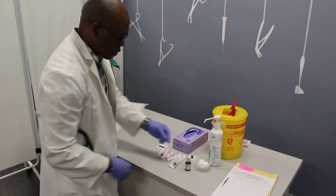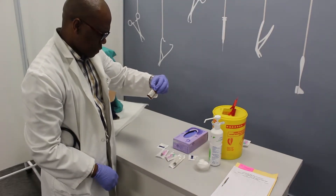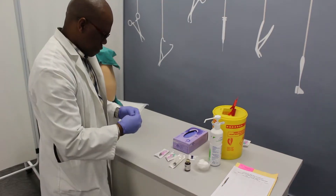Check the medication for the expiry date. Clean the top of the vial with the alcohol swab.